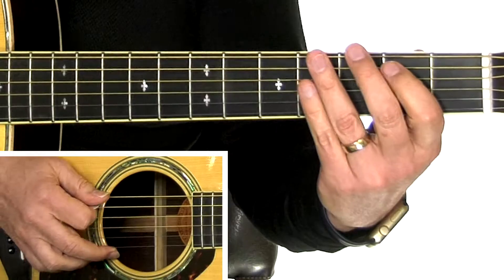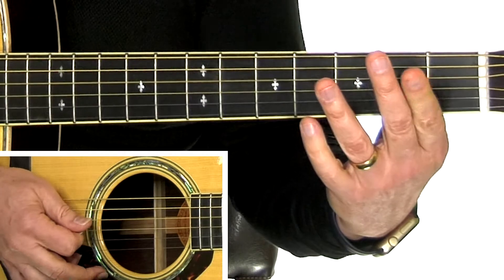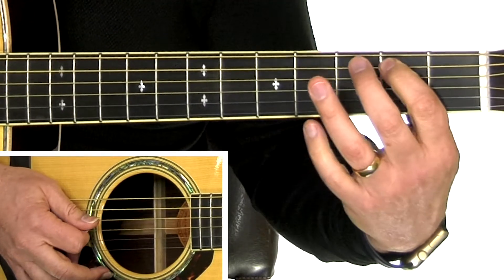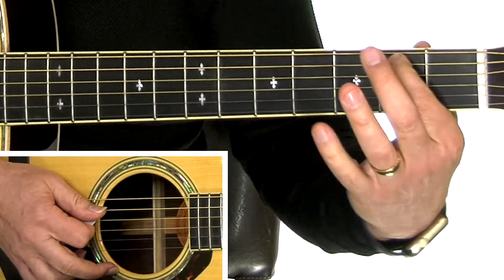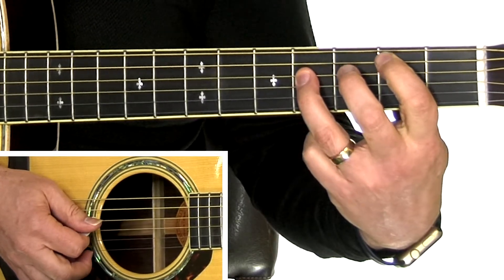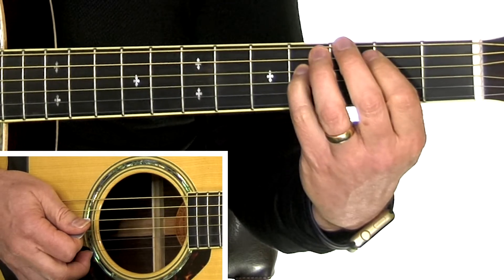Let's do the second half now. I'll lead up to it starting with the first half. That's a fifth string second fret, fourth string fourth fret. I use my third finger there — you can use your pinky; I've seen some people do that.